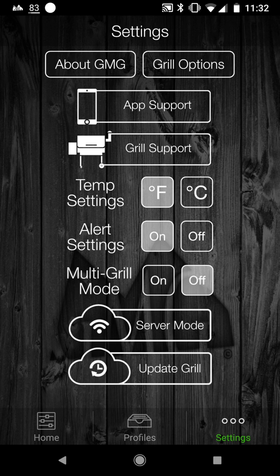You have temp settings where you can do Fahrenheit or Celsius to set your grill. You can have alert settings on or off. Multi-grill mode is for if you have more than one Green Mountain grill — you can connect to multiple grills at the same time. There's also the update grill option where you click on it and can update your grill.